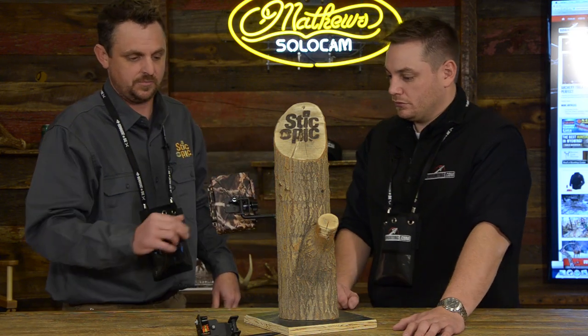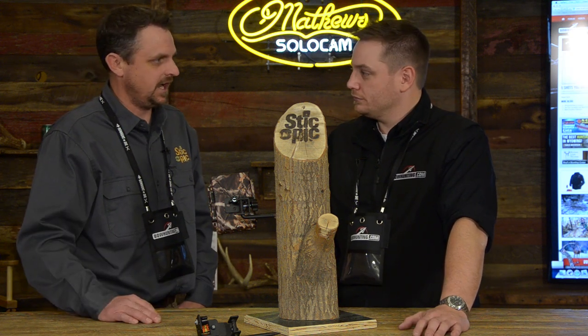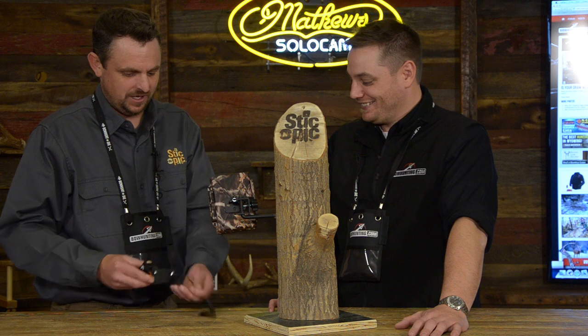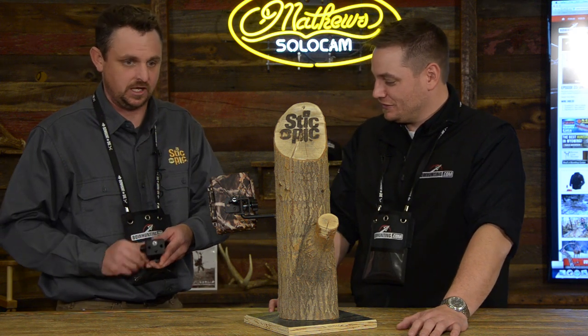We redesigned our screw tip also this year. You guys in particular were asking for a smaller screw-in, something that you could fit in your pocket. Todd and I are demanding people — what can I say? I want to keep the bowhunting.com boys happy, but this is something small enough you can see.